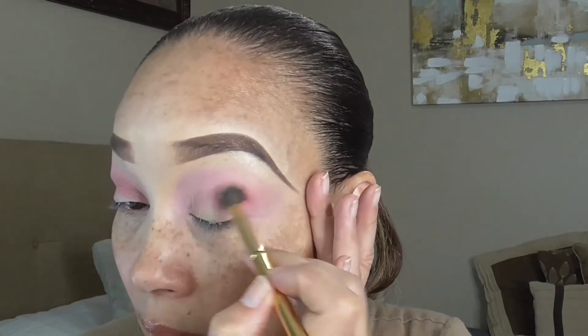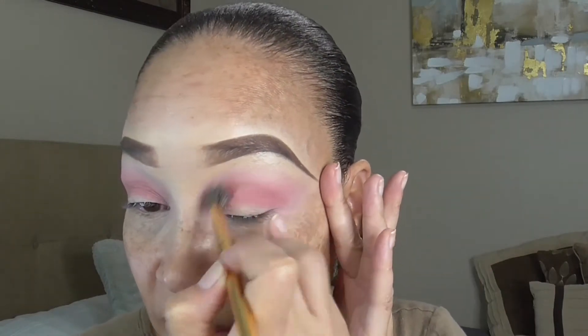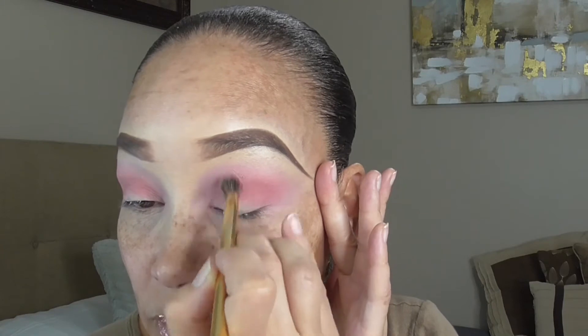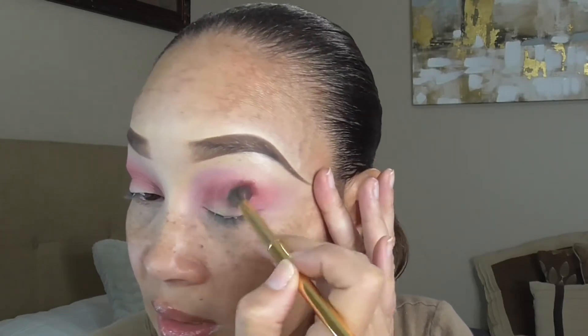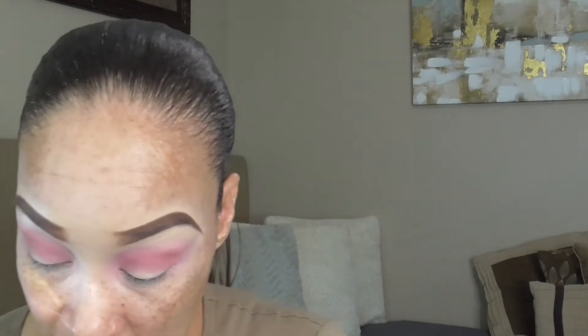Adding a little more depth to the crease. I'm applying it on the tip of the brush so I can concentrate it right in that crease area. I always start with a light hand so I can control how much product I'm placing on my lid, because it's easy to get kind of out of hand and carried away. But it's really coming together pretty.